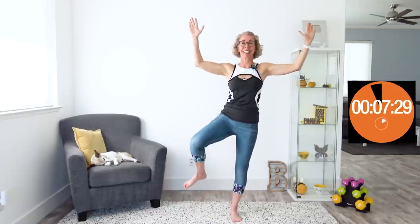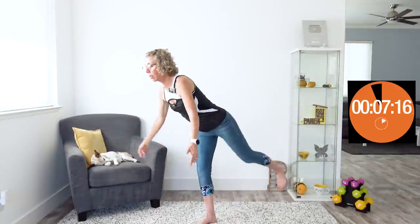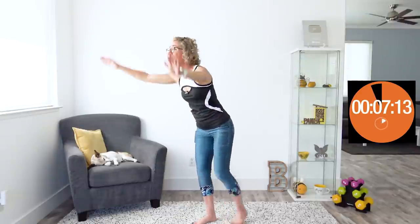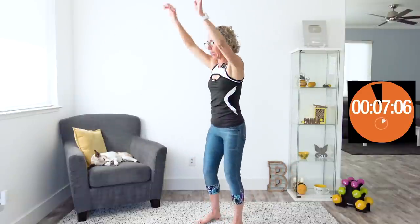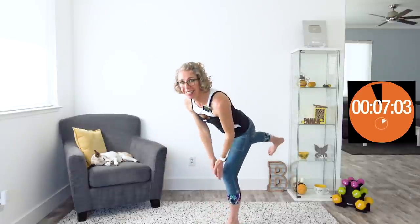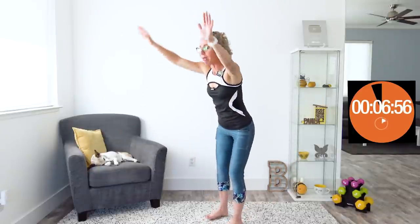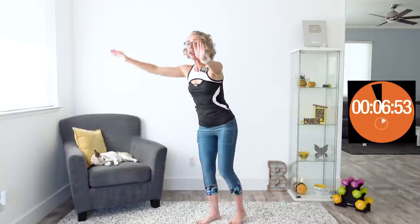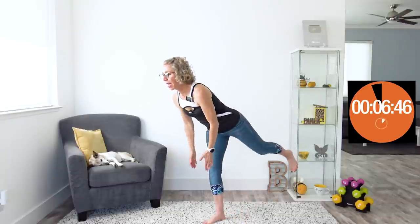Next are Drinky Bird Jacks — my favorite, and I'm not even going to apologize for it. Your hands are doing jumping jacks and your lower body is doing what I call Drinky Birds: a single leg deadlift where your leg flies up behind you, and when your leg pulls up behind you, your torso has no choice but to tip forward. We're really controlling this motion — don't just lean forward. What makes your leg come up higher behind you is having a very strong butt. Squeeze your glutes to raise that leg.